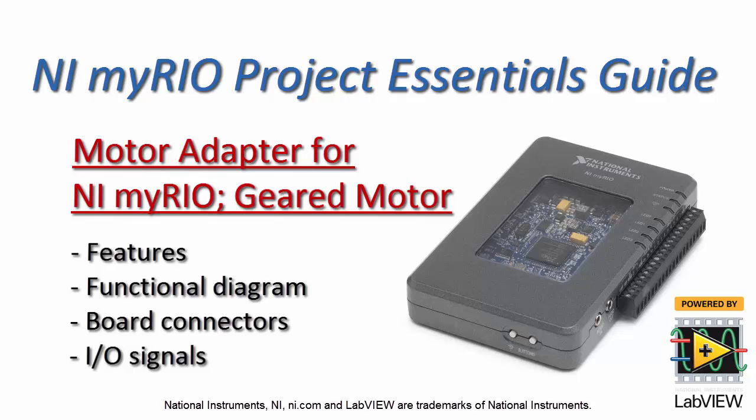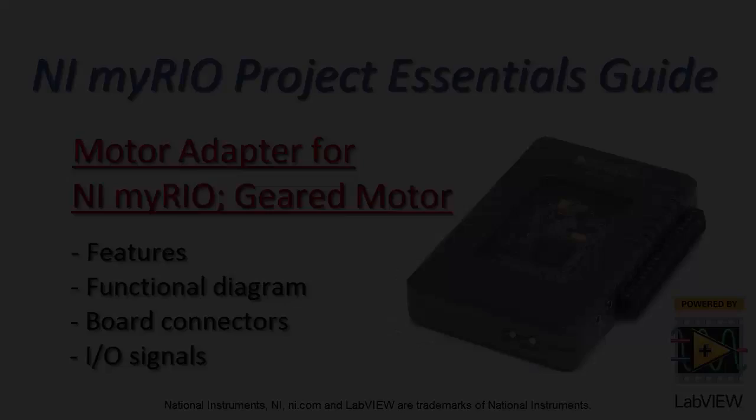Now I'd like to introduce you to the motor adapter for NI MyRio and the Digilent Geared Motor. We will review the features and functional diagram, the board connectors, and I/O signals.